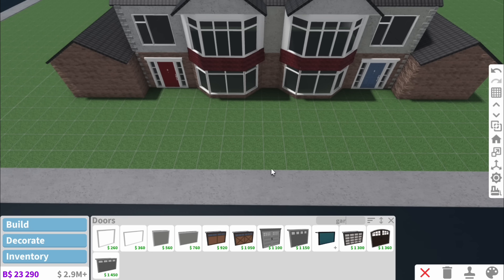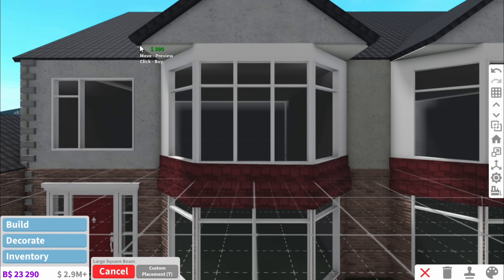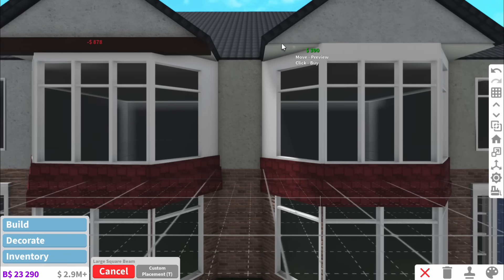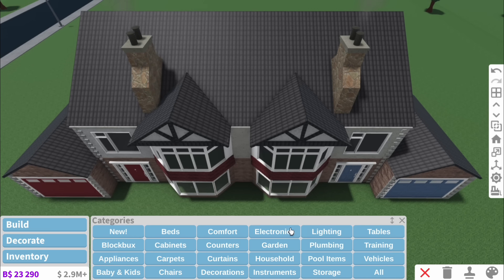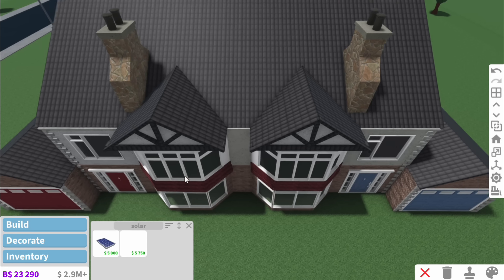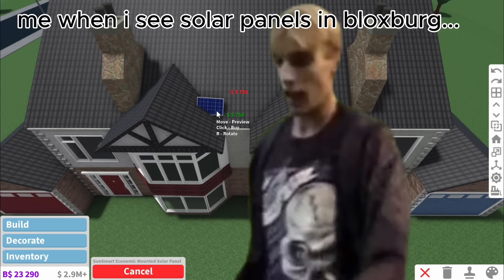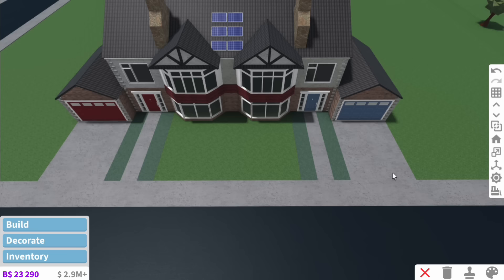We've got a couple more things to do before we go inside. Obviously we need to add the big beams that go along the roofs - the only point in having these big chunky roofs is that gorgeous pattern on them. We'll add the chimneys in, and then the last thing is solar panels. I never add these because I think what a waste of money, but you find these on so many English houses.